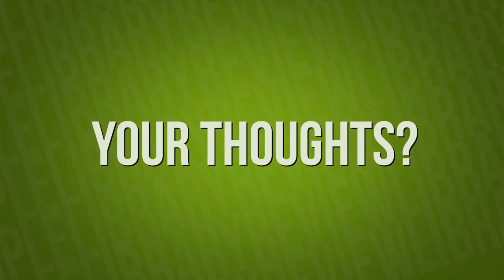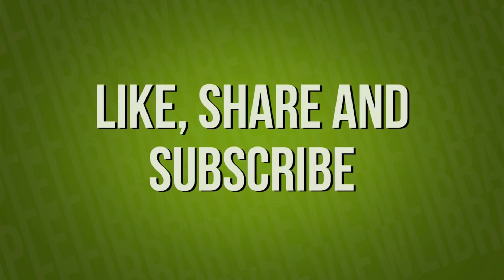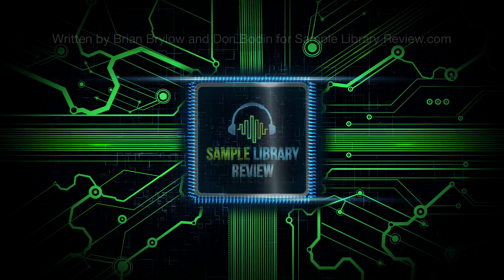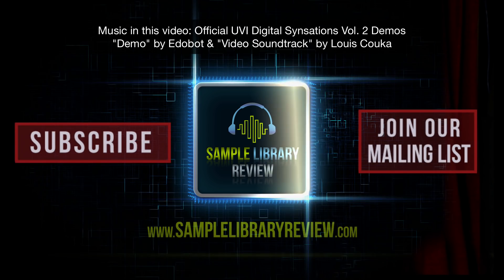I'd love to hear your thoughts. Are you craving more vintage synths sampled into instruments? Please comment below. Like, share, and subscribe — we'd love your support. Be sure to head over to SampleLibraryReview.com for all the latest news and reviews. We'll see you next time. Bye.